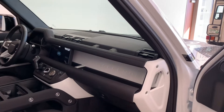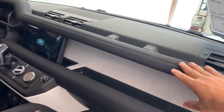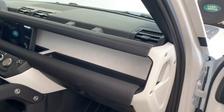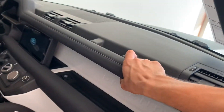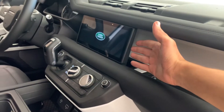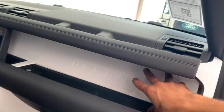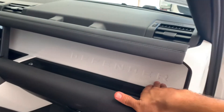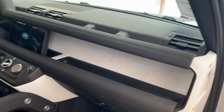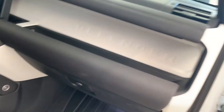Just when you think this car doesn't get any cooler, check out the inside. This is a very sweet design on the interior. Look at the handle that goes all the way up, and then the screen sticking out with an entire console right behind it that spells out Defender right in your face. So cool, very nice design.